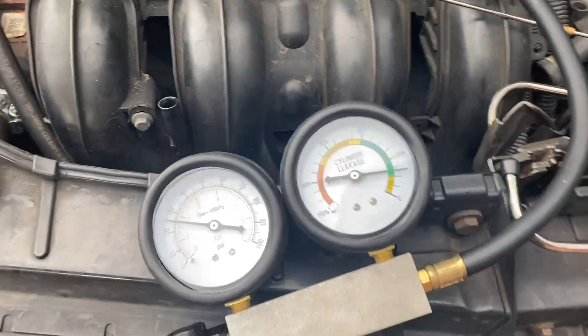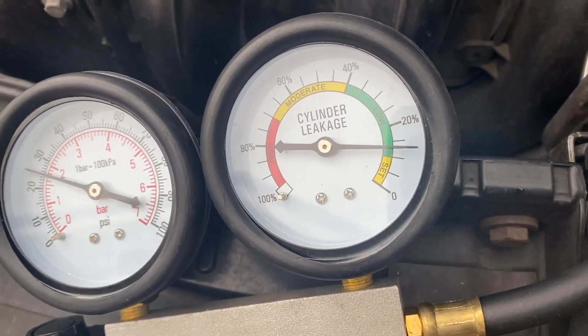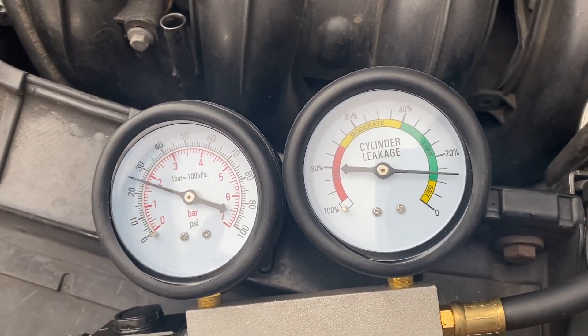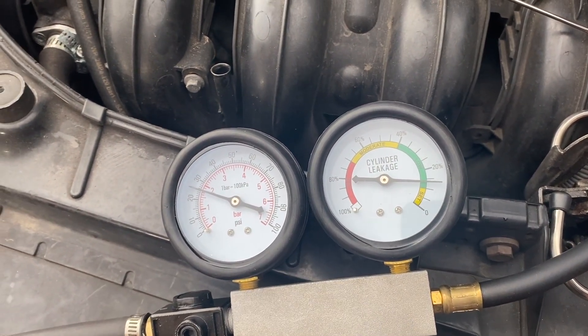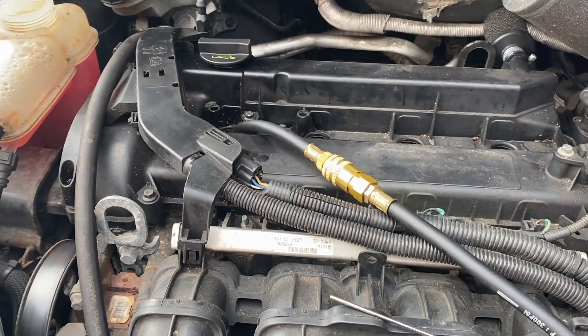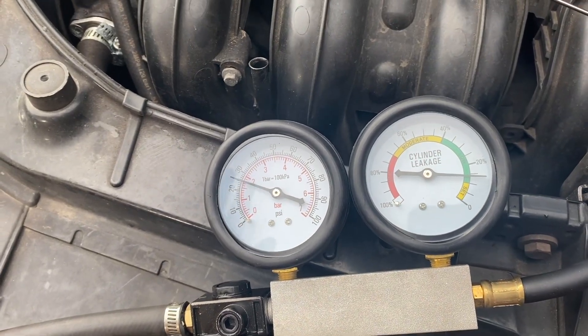Cylinder one is actually pretty good — we haven't even got 20% leakage on that cylinder, which is awesome. I can't hear anything clearly escaping. I'm really happy with that cylinder — that one is good. So I'm going to move on to cylinder two, because we know air is definitely escaping from that one since it was low on the compression test.